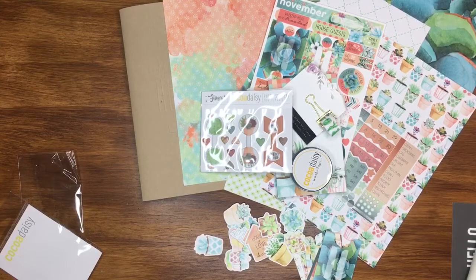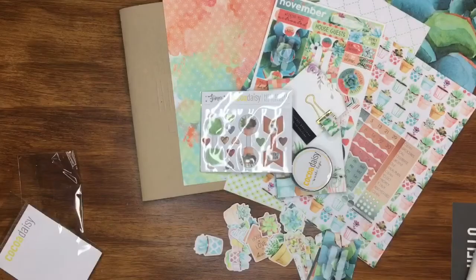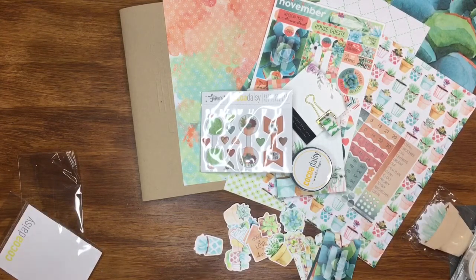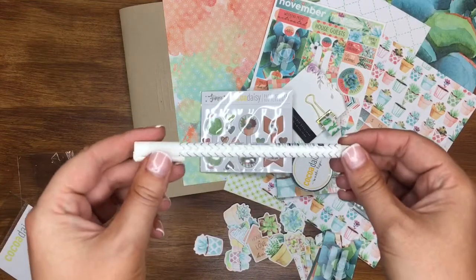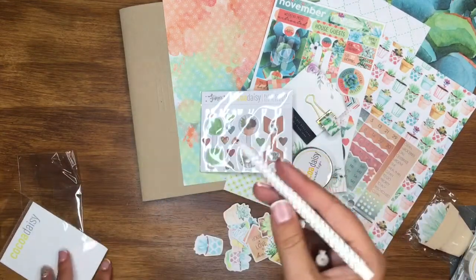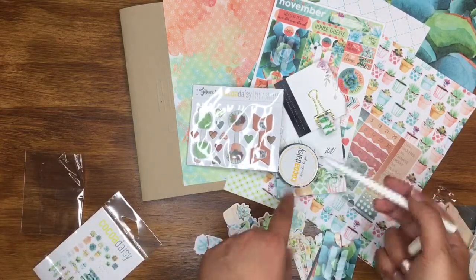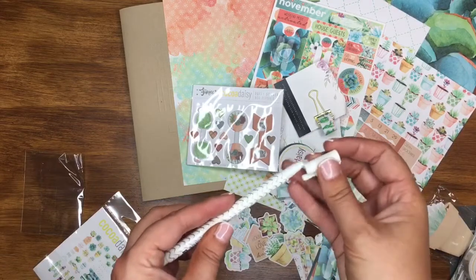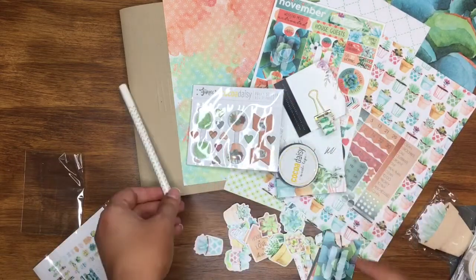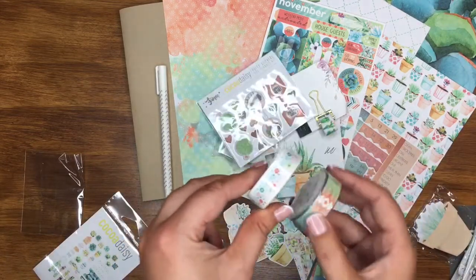I also get the planner add-on kit, so let me open that up. The first thing is this gorgeous pen with little gold zigzags on it — I'll test it — yes, it's a little black pen! I try to use the pen that comes in the kit every month. Then there's another roll of washi tape — that one's quite subtle, which is nice since the other one's quite busy. It'll be great for photo mounts and highlighting. And look at this — amazing!